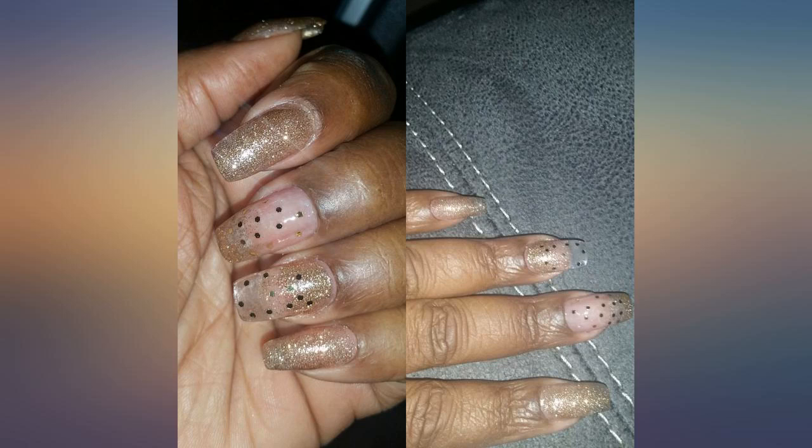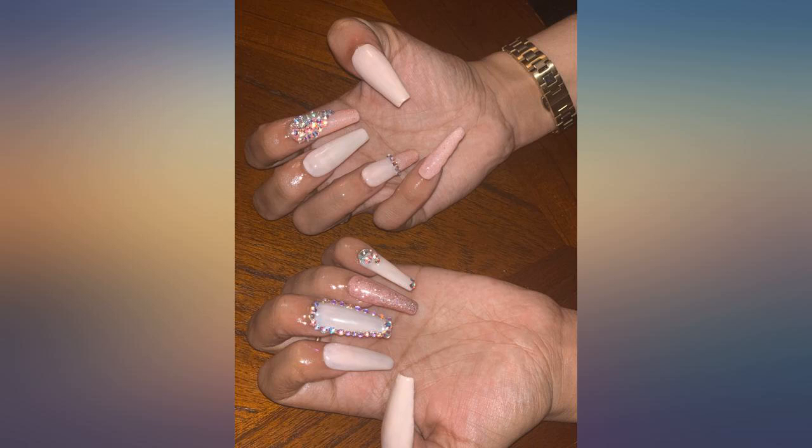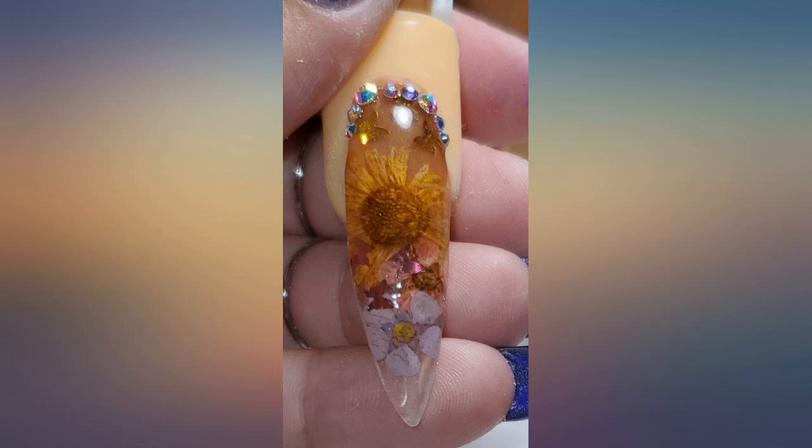Nice acrylic. Sets hard and strong. Easy to work with. I don't have anything to compare it with because this is the only one I've used.